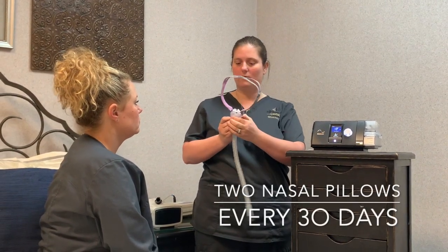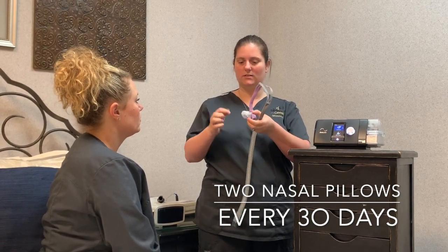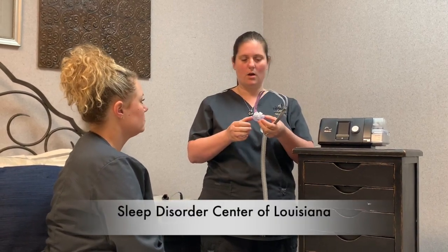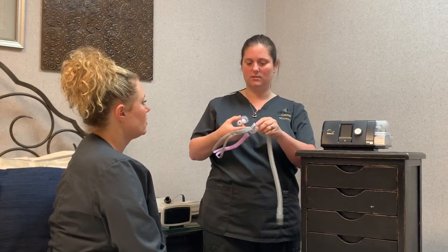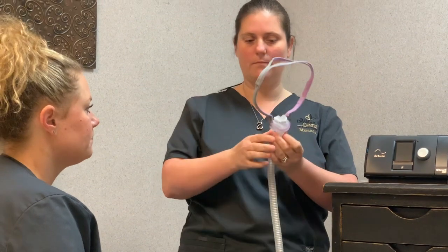You have an extra one right here. A nasal pillow — you are eligible for two of these every 30 days also. You'll clean this with an alcohol prep pad every night or every morning, just to get the dirt and oils off of it from the night before.